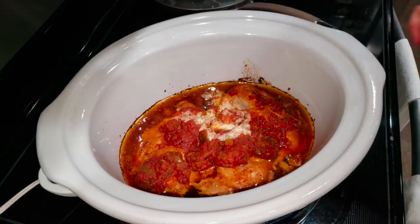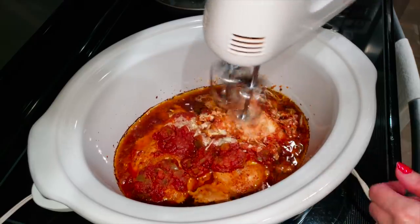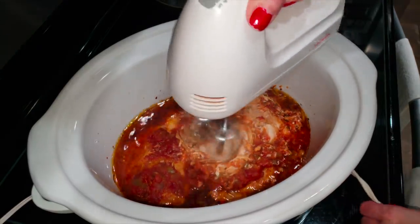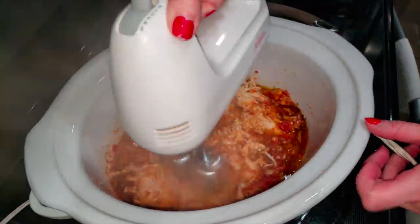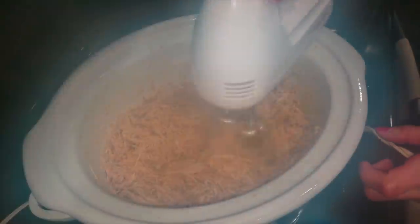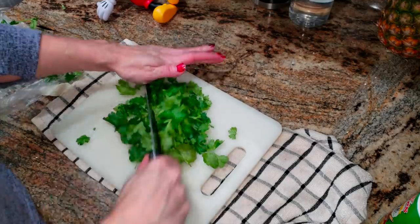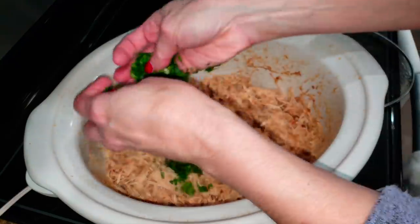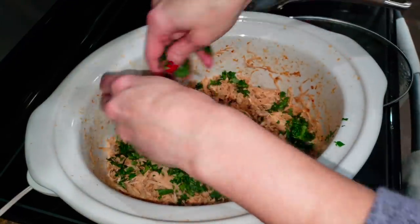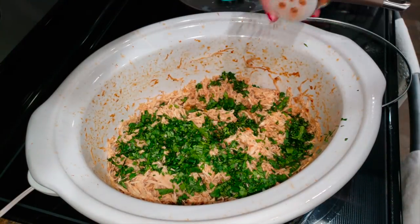This is what mine looked like after five and a half hours. I'm using this hack that I got from my really good friends Mark and Vanessa — if you just use a handheld mixer to shred all your chicken. I used to do it by hand with forks and it would take forever and it never looked this good or came out this fine. I'm also going to chop up some fresh cilantro, also optional, and top it on the chicken. I think it gives it a really nice authentic taste when we're making tacos.